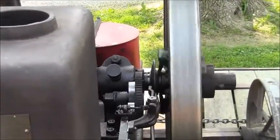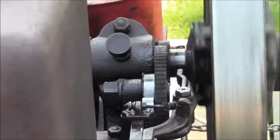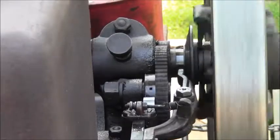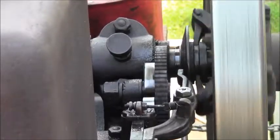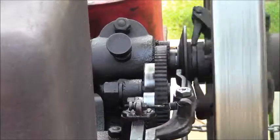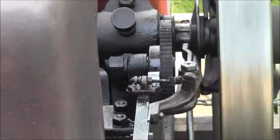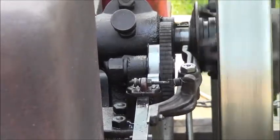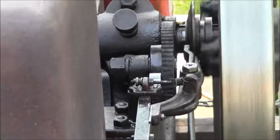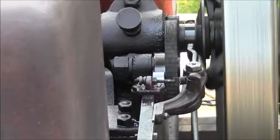Let's zoom in on that real slow. It's latching now. Watch that latch — as it slows down, that collar comes out. It's going to unhook the latch. There, it unhooked it. Bang. That's just cool as can be.